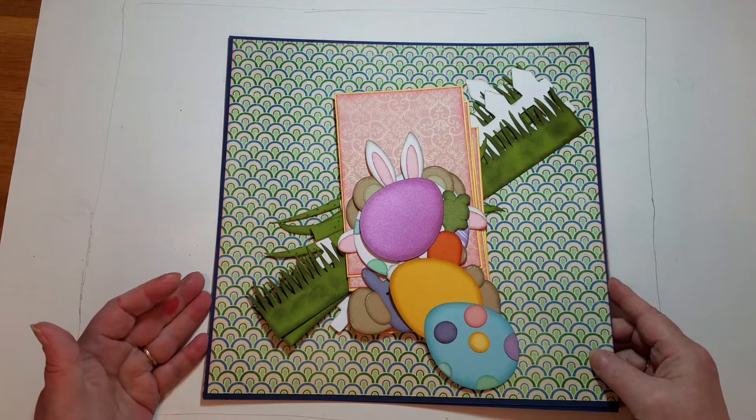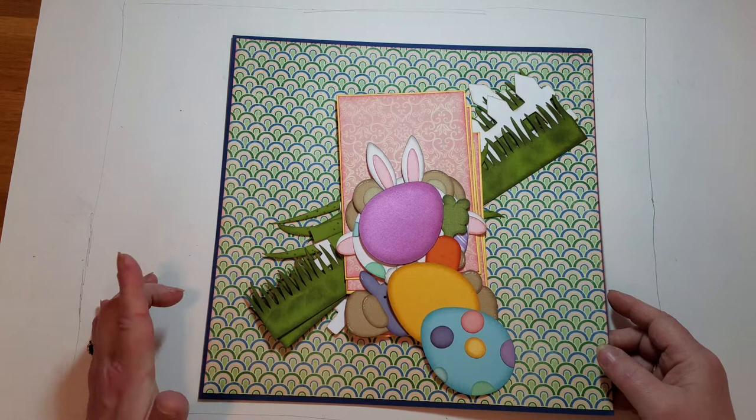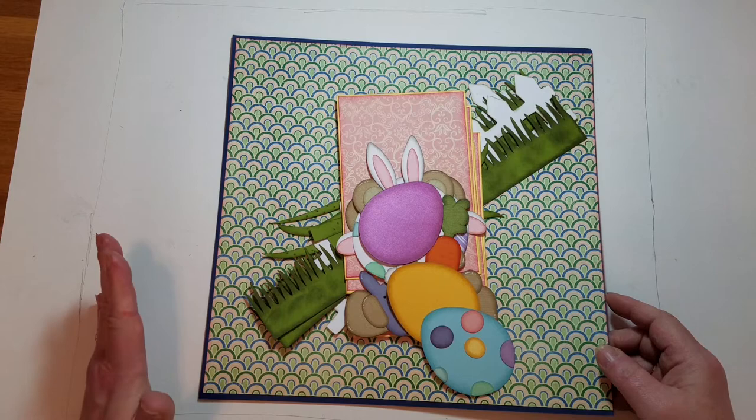Hello, thank you for joining me. I hope you can hear me today. I'm trying out a new recording device so we'll see how things go. I'm working on a double page layout. The designs are from Marjorie and Designs, the Marshmallow Easter Fun.